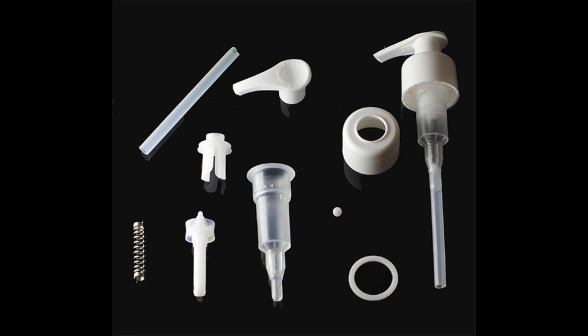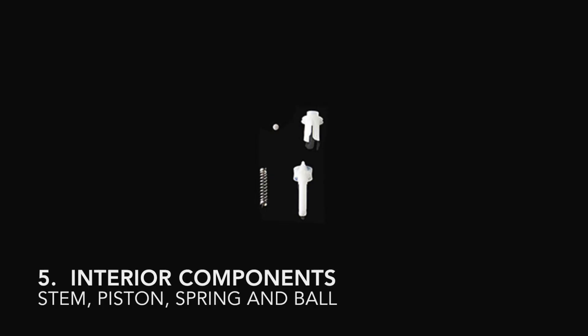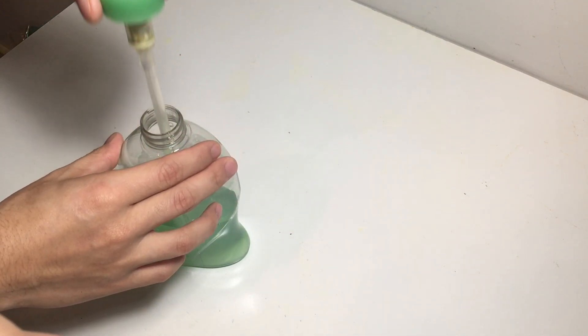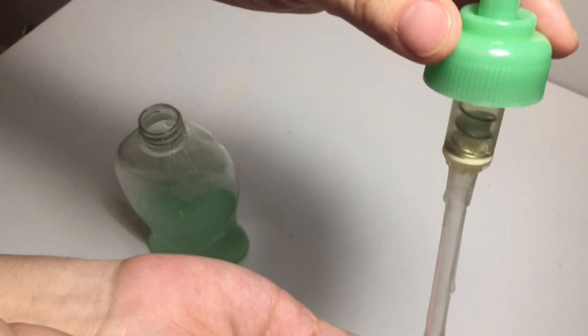A lotion pump always includes six major parts: the actuator, closure, outer gasket, chamber, and inner components inside the chamber including stem, piston, spring, and ball. And finally, a dip tube — a long plastic tube that extends from the ridge of the lotion pump to the bottom of the bottle, transporting the soap.